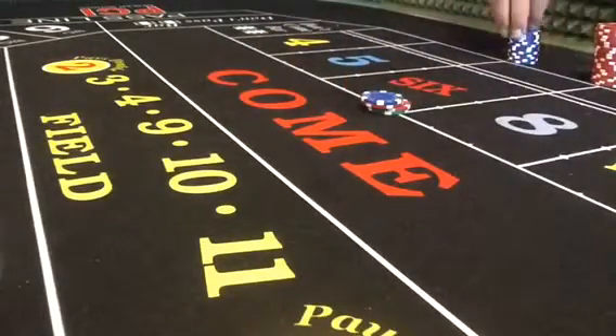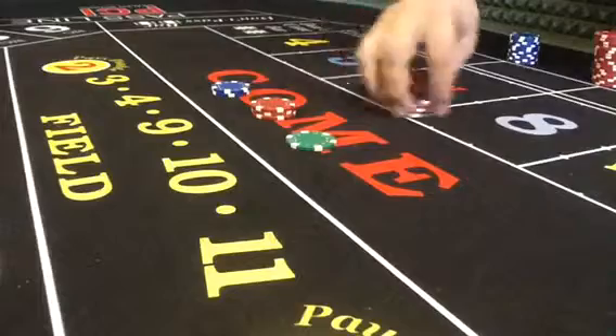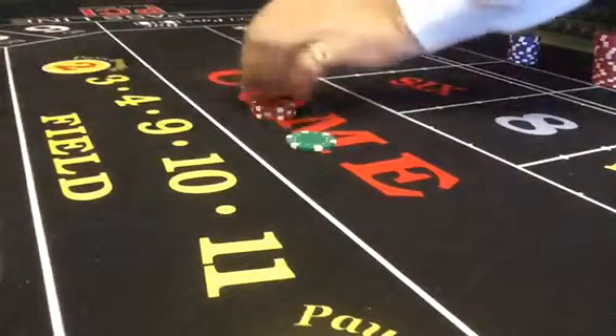Thirty-six pays forty-two — double pick, it's a natural built-in press, hand off the bet, bring on the forty-two.